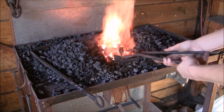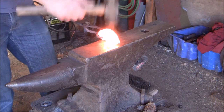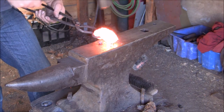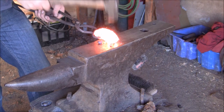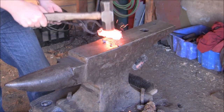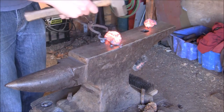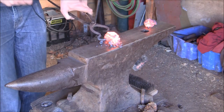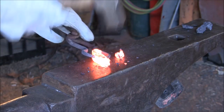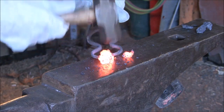Alright, into the fire we go. As usual with the first time, we want to start off gentle. We're still going nice and gentle until we get solid iron that we can hit a bit harder without fear of it breaking.